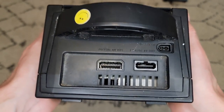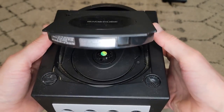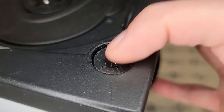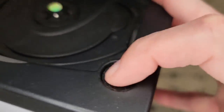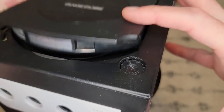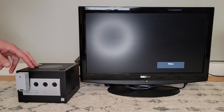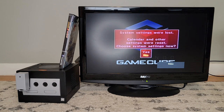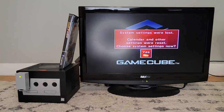But what's wrong with this cube? Issue number one: the game lid is stuck open. More accurately, the button for it is stuck, so the latch that would normally hold the lid closed is jammed. Issue number two: when I power it on, I'm prompted to reset the internal clock, which means we either have a dead battery or a bad connection to it.